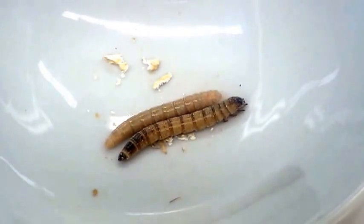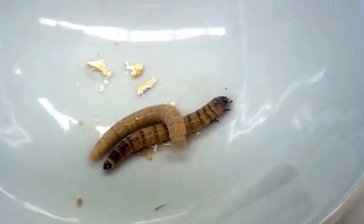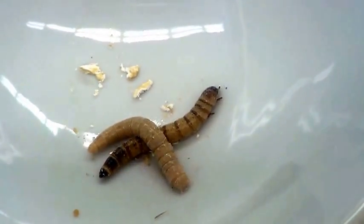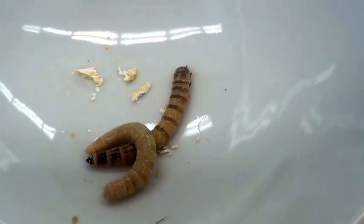Hello. This is our mealworms. One of them has an exoskeleton. They shed it. Well, they do shed it — the white one shed it and that one still has it. When we got it, we had to take it off.